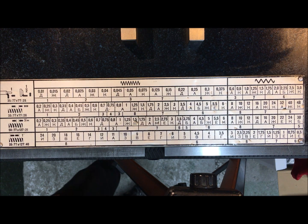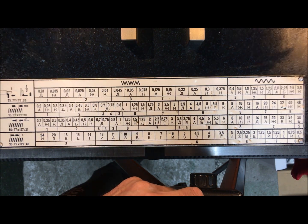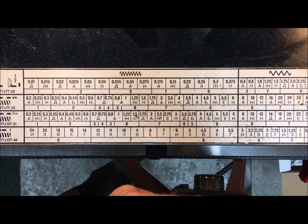This is the threading and longitudinal feed chart of the Russian lathe I have, the 1i611p. We can zoom in a little bit.